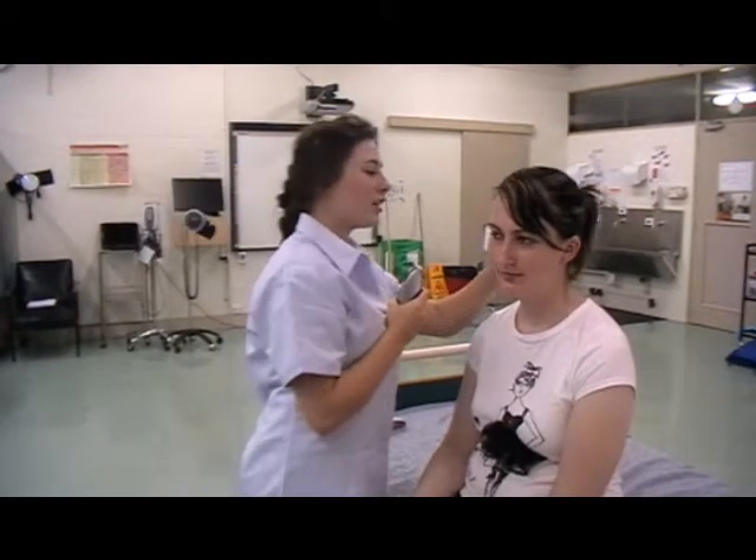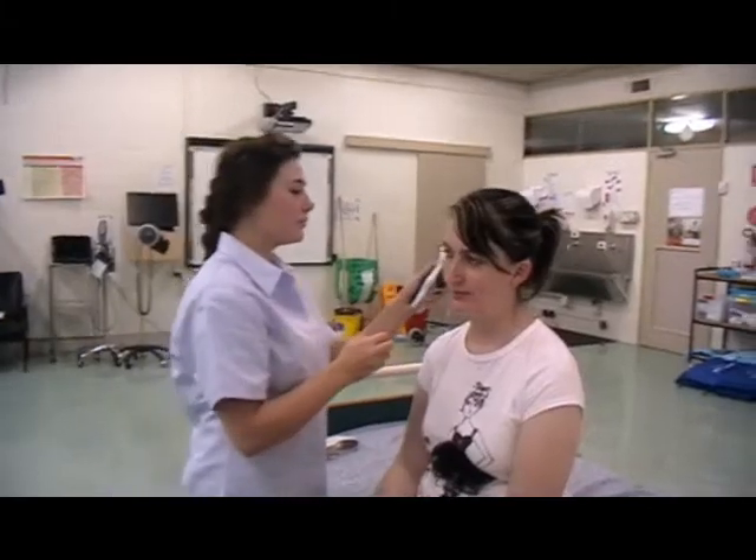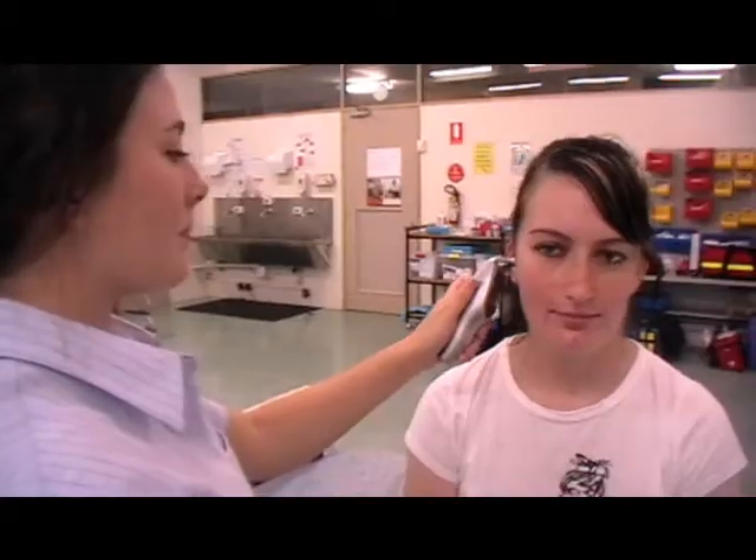Today I'll be taking your OBS and first we will start with temperature. I'll just check you for any earwax to get a correct reading. Your temperature is 37.1 which is in the normal range, the normal range being 36 to 38 degrees. You are afebrile.